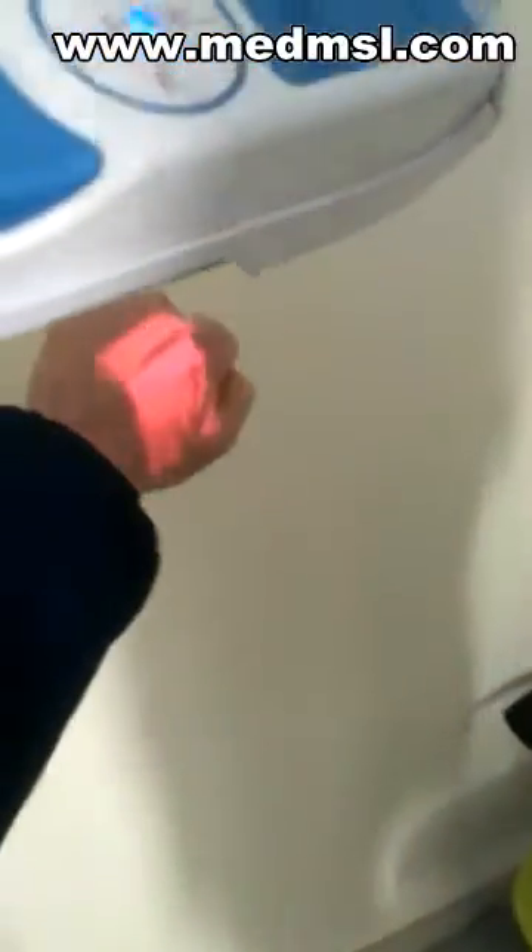Just put your hand somewhere on your body under the scanner and you'll see your vein right away. You see, right? It changes colors all the time.